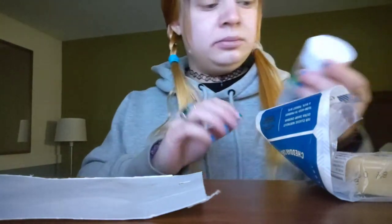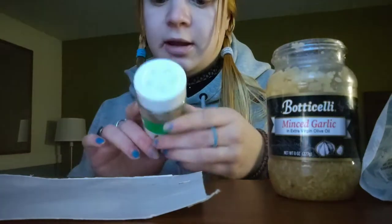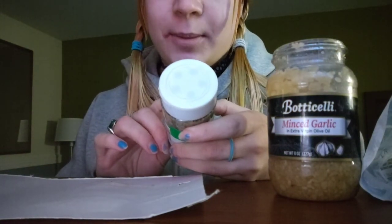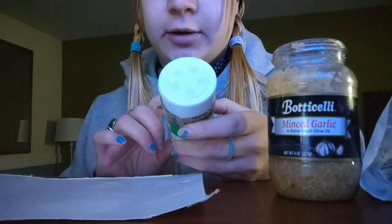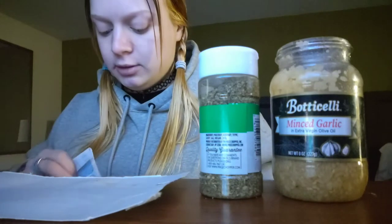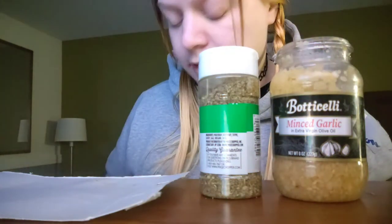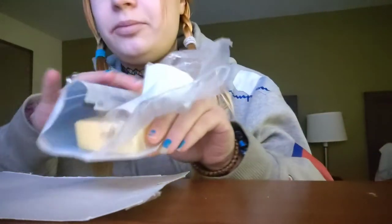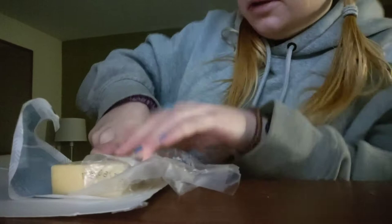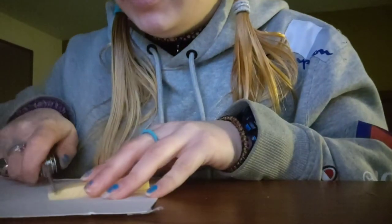Just so you guys know, the minced garlic, extra virgin olive oil, and Italian seasoning — I honestly don't even know how to pronounce that first word. The Italian seasoning has marjoram, rosemary, thyme, savory, sage, oregano, and basil. That's just the store brand — there are all different kinds. When it comes to certain things I like to have good brands like Cabot, but store brand is totally fine for things like Italian seasoning. I'm going to cut the cheese up as small as I can.